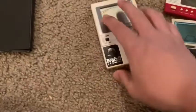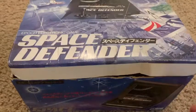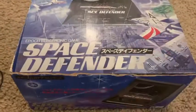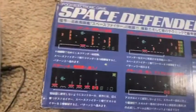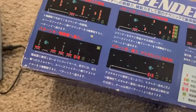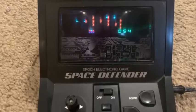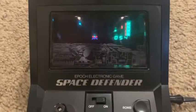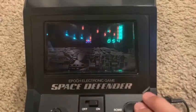Alright, and the last game I got here is Space Defender, which is an LSI game, and this is the original box. I got this on eBay a few years ago when it was cheap — ten dollars shipped — so I figured let's get it, it's vintage. It runs off four C batteries but you can use an adapter.